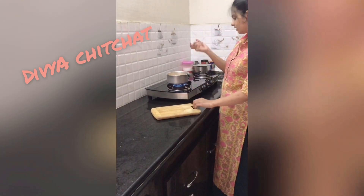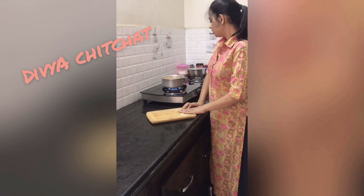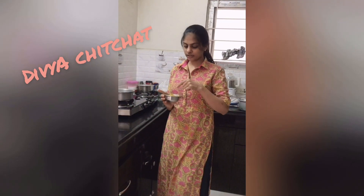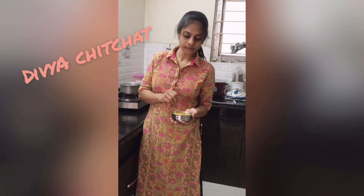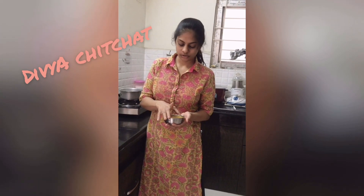Then I am going to put it back on high flame and boil it again. Mix all the ingredients well in the water. Make sure there is enough water. Boil everything together until soft and well cooked.